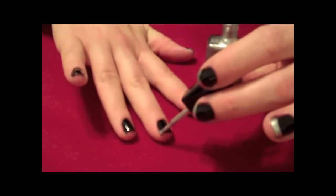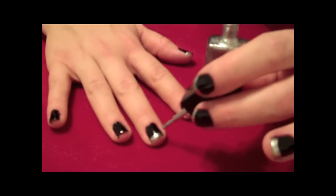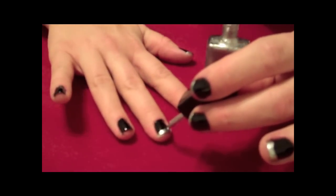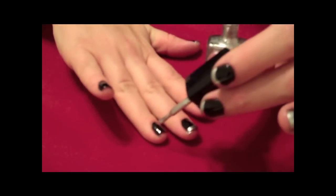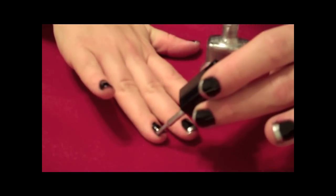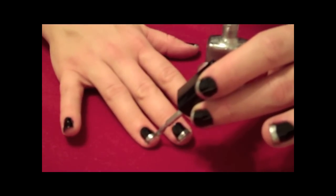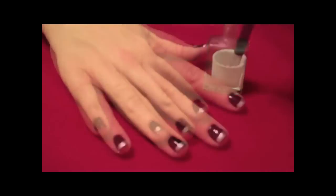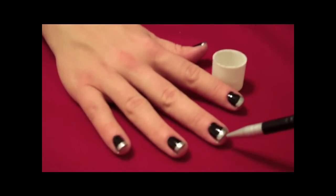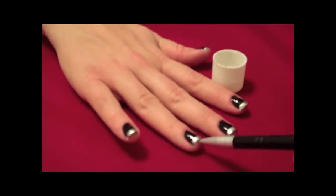Allow the base color to dry completely before applying your tip color. Gently sweep the brush from one side of the nail to the other, following the natural line of the edge of the nail. Hold the brush still and gently rotate the nail being painted. Asegúrese que las uñas estén completamente para hacer las puntas de color. Hay que mover la brocha muy despacio de un lado a otro. Use a small brush or Q-tip to clean the nail edges. Con una brochita y un Q-tip, use el removidor para limpiar las orillas.